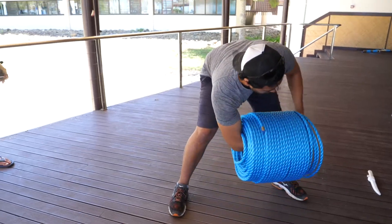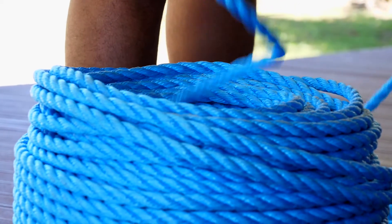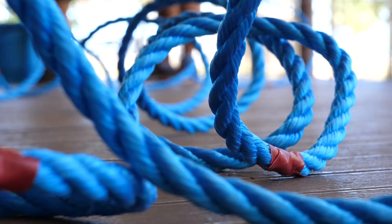To do this, you will need to flip the coil of rope over, pull the inside tag from the bottom of the coil up through the center of the coil, and proceed with unwinding it anti-clockwise. If you don't follow the steps correctly, you will notice that it quickly creates tight loops.